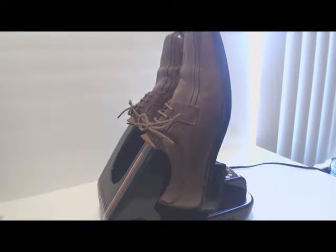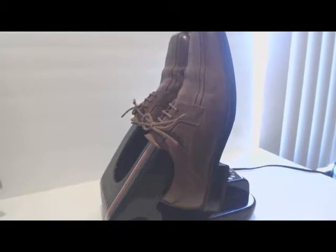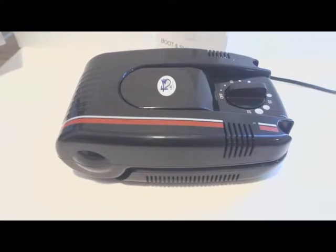The dryer works well, and it can dry the insides of your shoes from wet weather like rain and snow. It works as advertised, and it's easy to use.